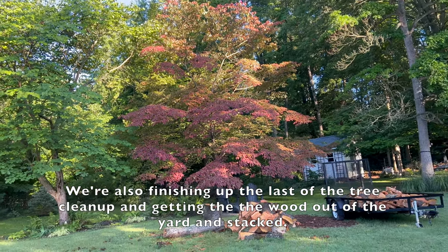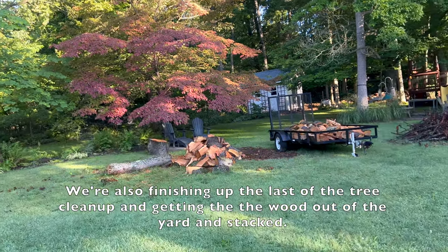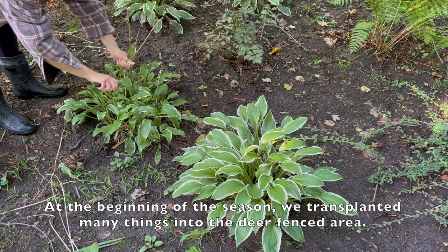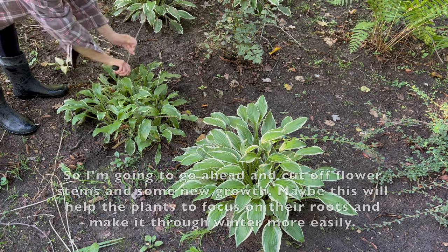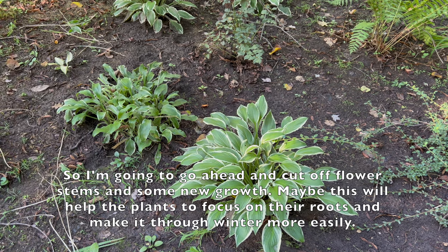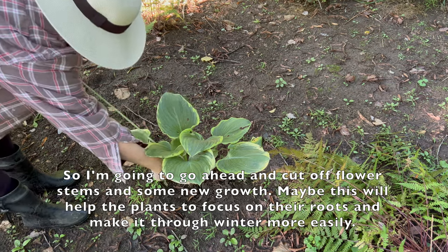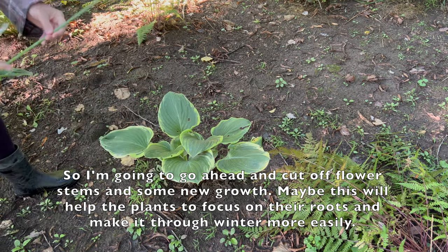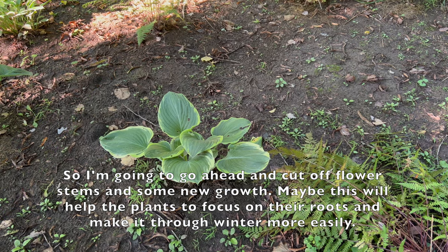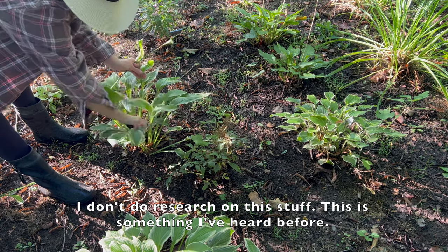We're also finishing up the last of the tree cleanup and getting the wood out of the yard and stacked. At the beginning of the season we transplanted many things into the deer fenced area, so I'm going to cut off flower stems and some new growth — maybe this will help the plants focus on their roots and make it through the winter more easily. I don't do research on this stuff; it's something I've just heard before.